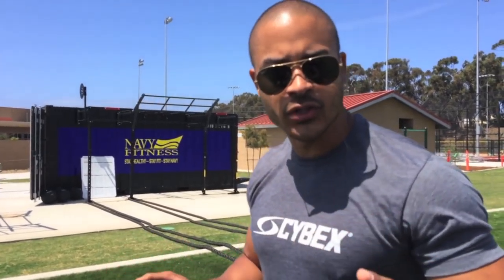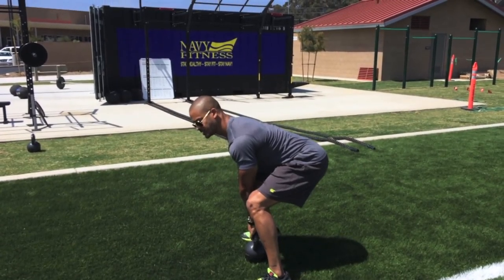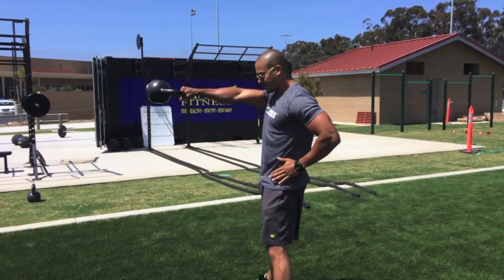Let me show you a full swing. Squeeze the spinal erectors, start with the hike — pop and explode at the hips.